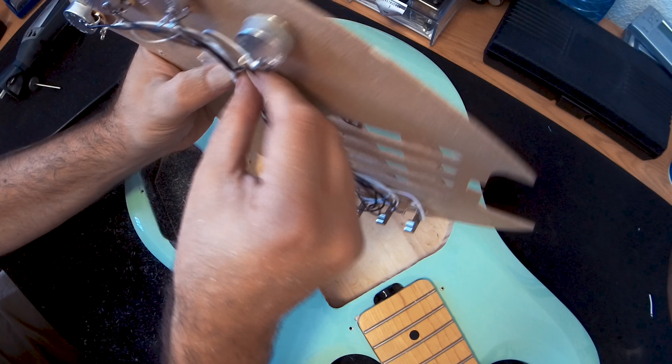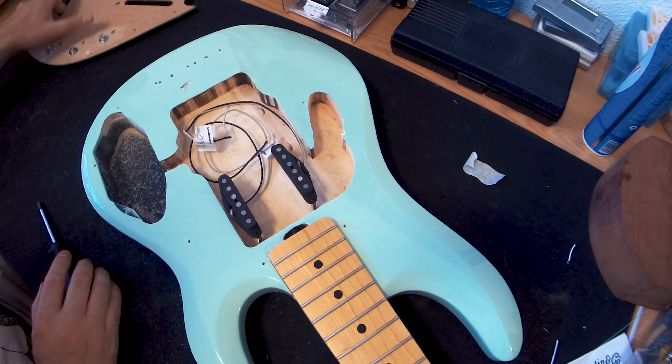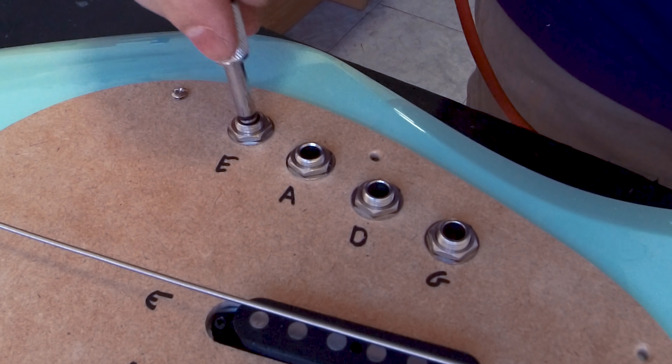Then the rest was the electronics layout — finding the place for the cable connectors and the four volume pots, one per string.